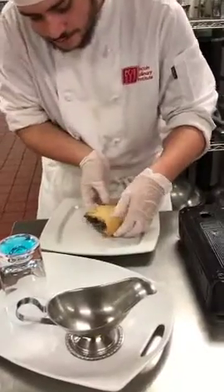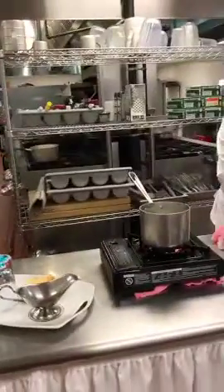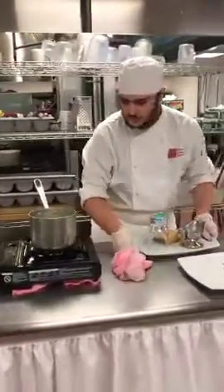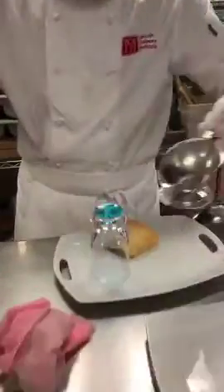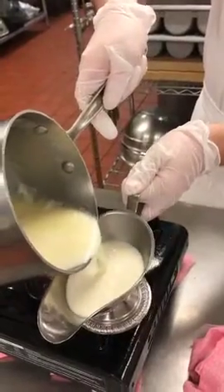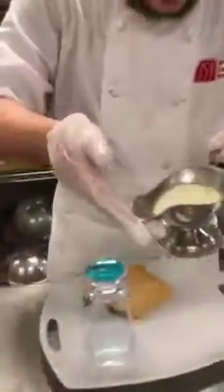Take the strudel onto the side there. Take a little bit of the cream sauce into a gooseneck. It's supposed to be a little thicker, but the thinner consistency is okay.